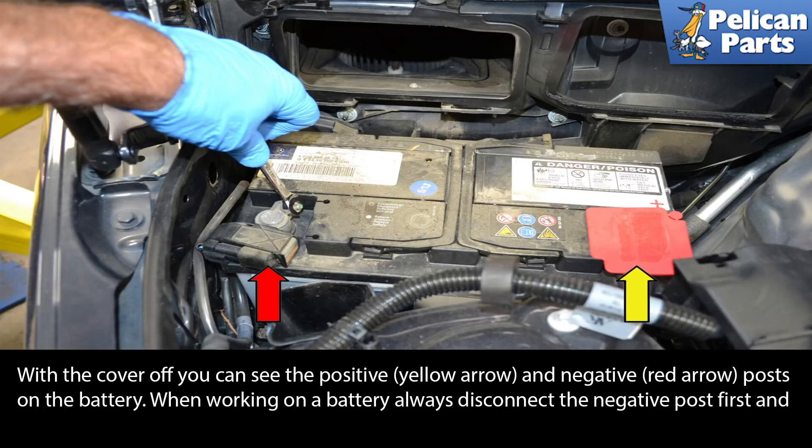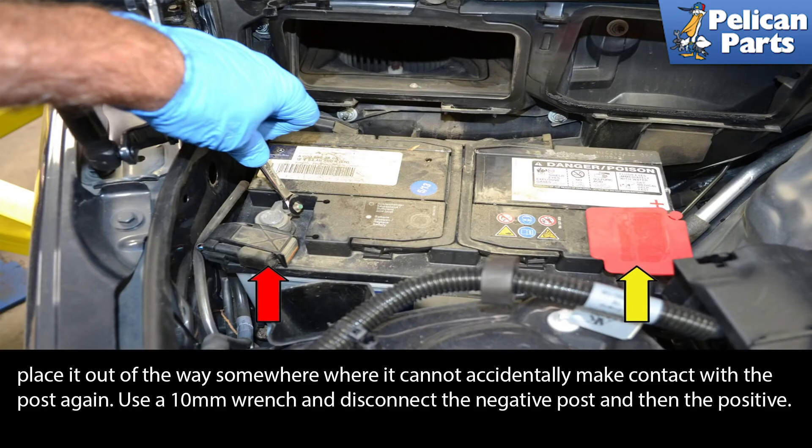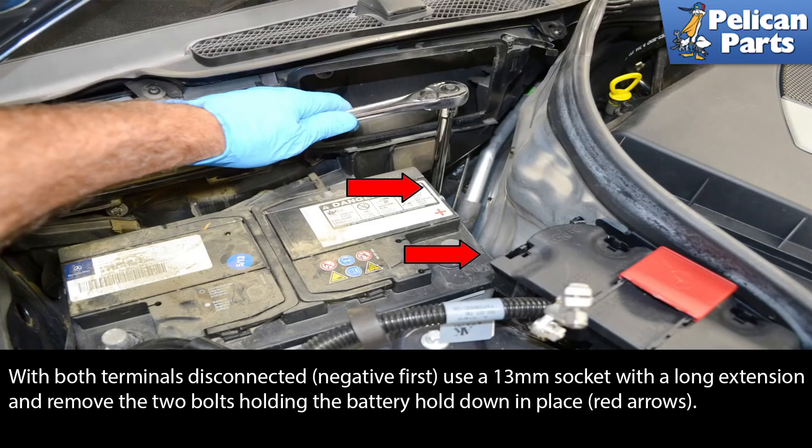When working on a battery, always disconnect the negative post first and place it out of the way somewhere where it cannot accidentally make contact with the post again. Use a 10mm wrench and disconnect the negative post, then the positive post. With both terminals disconnected — negative first — use a 13mm socket with a long extension and remove the two bolts holding the battery down in place, as indicated by the red arrows.